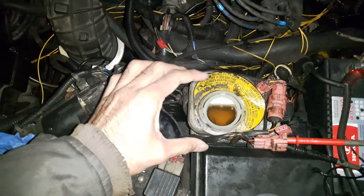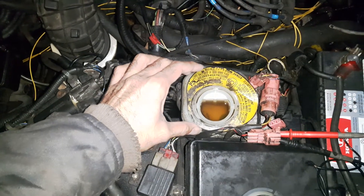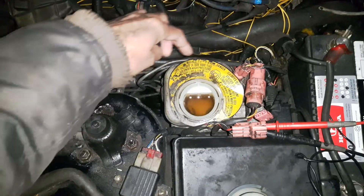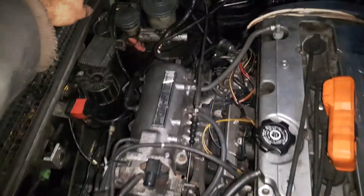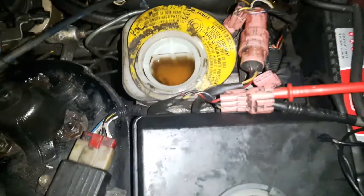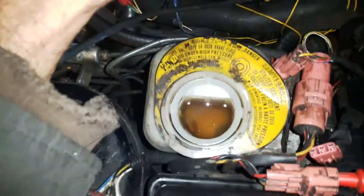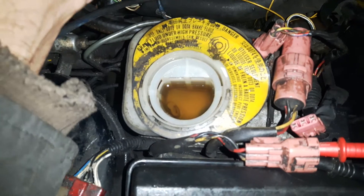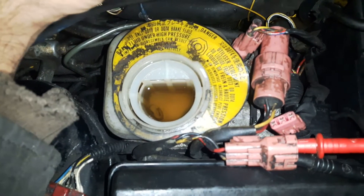This is the secondary reservoir for the ABS pump. The modulator is right under it and has three or four solenoids. Over there is the actual brake master cylinder — we are not doing anything there. Some newer vehicles have everything right near the master cylinder reservoir.